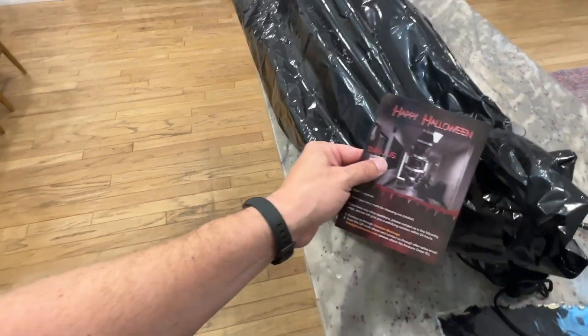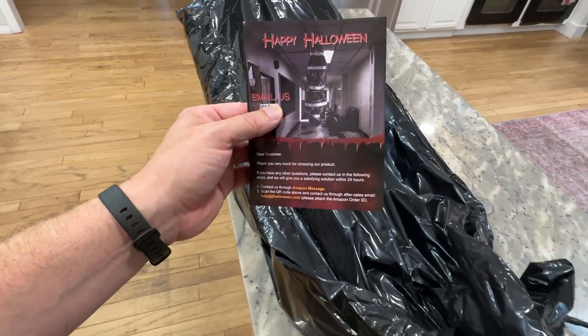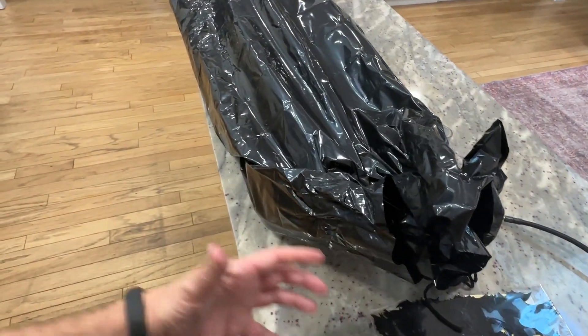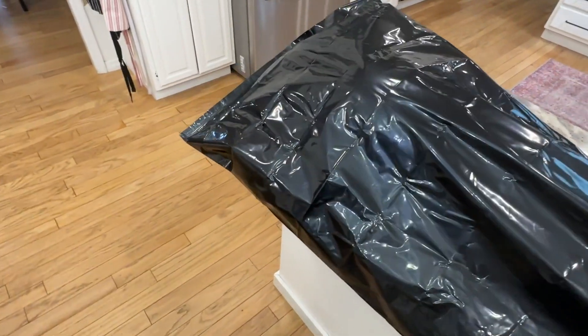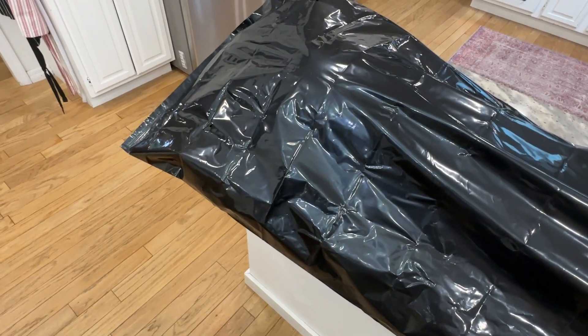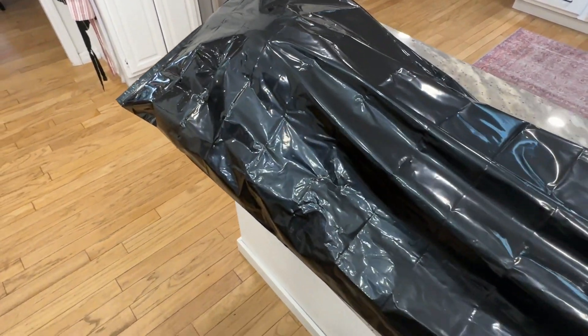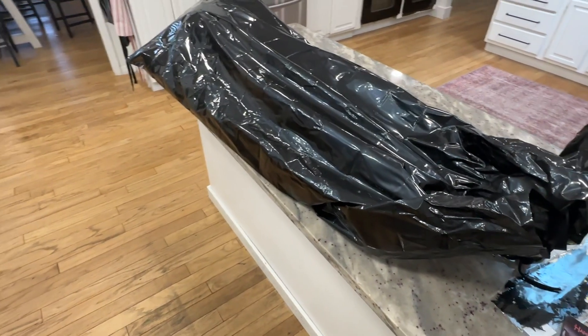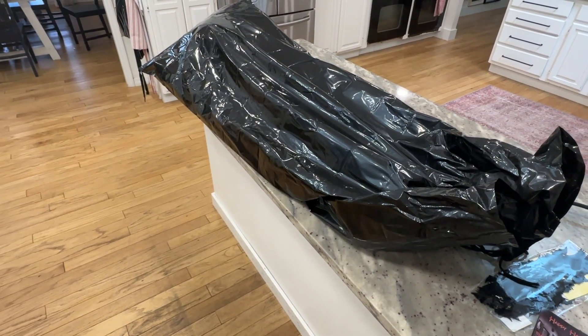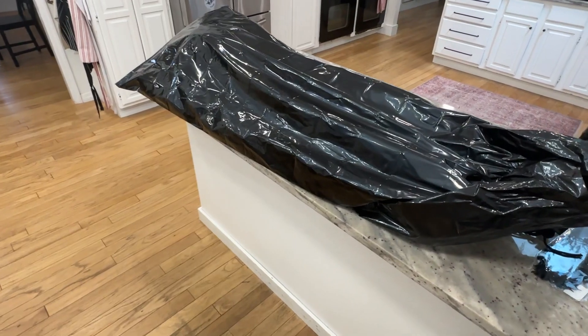Here's a quick picture of it — this little paper came with it as well. This thing's hilarious. I'll put it together and probably put it outside, see how long it takes for the neighbors to complain about it. I have some friends coming over later and knowing them they'll get a good laugh out of it. It's a fun little decoration — something if you're getting ready for Halloween or just want to pull a good prank on some friends, this might be a good one for you.